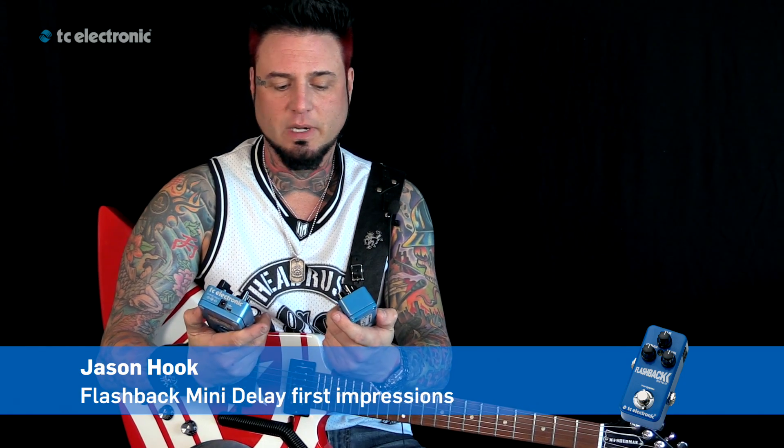Hey, what's going on? Jason Hook from Five Finger Death Punch here. I'm at NAMM 2015. I just wanted to talk a little bit about the Flashback Mini. I'm really excited because I have one of these on my board already, and now I'm going to add one of these.